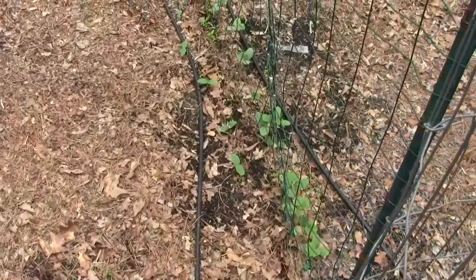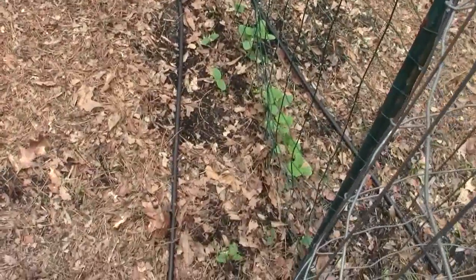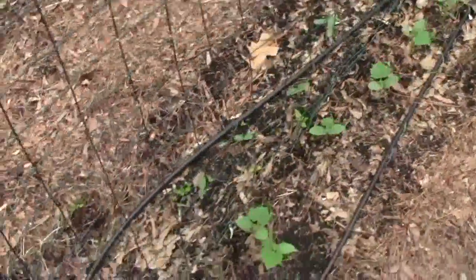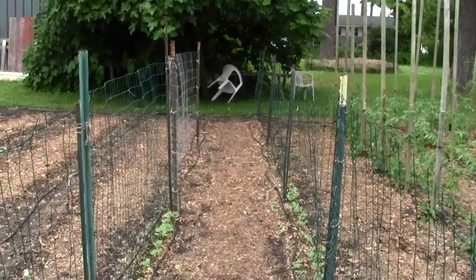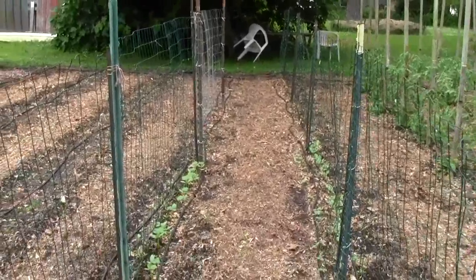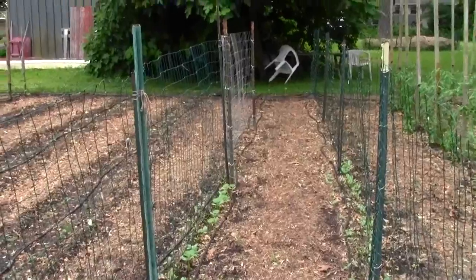Filming it and doing everything, I just didn't do it like I should. But normally you would plant both sides of this, and then plant both sides of the next section with another kind. Then a week later do that section, a week later the next, and so on. That way you've got cucumbers over a month's period, and as they play out, you still have some going.